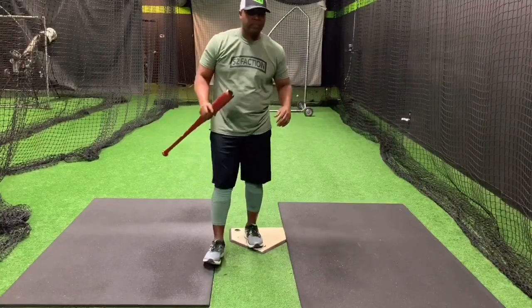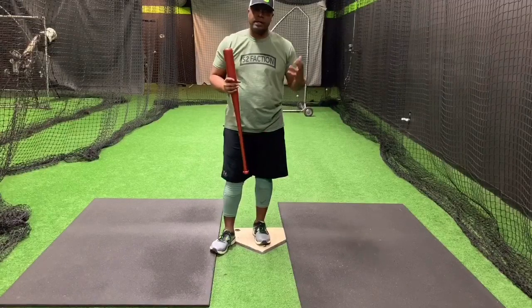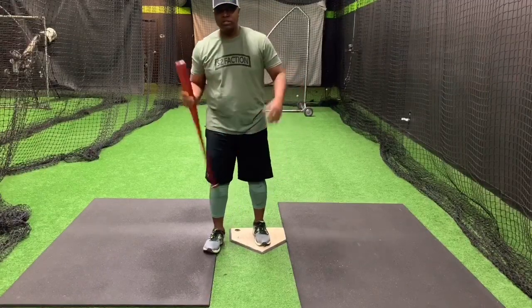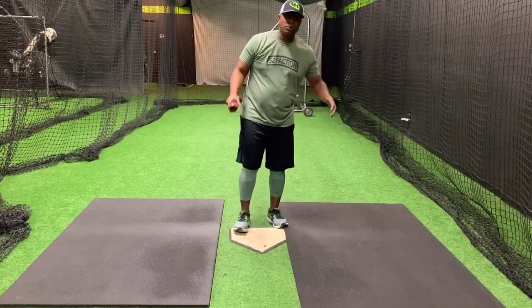Hey, it's Carl Carswell, Damage Hitter. I've been getting lots of questions on Instagram, Twitter, here on YouTube, and starting to get some questions on Facebook as well.